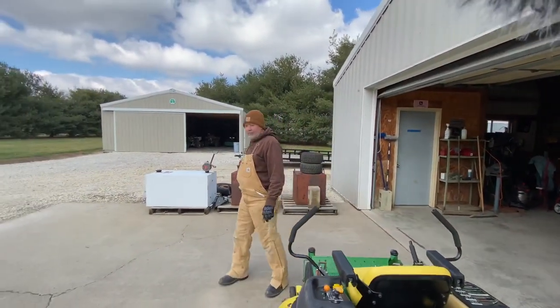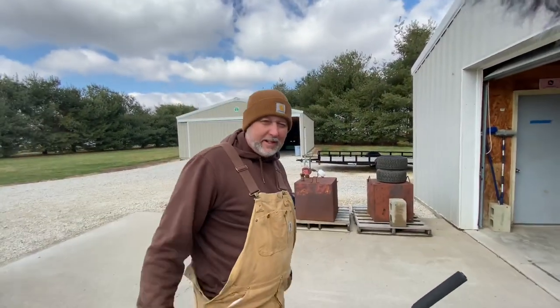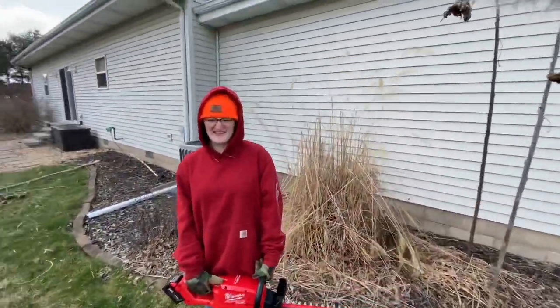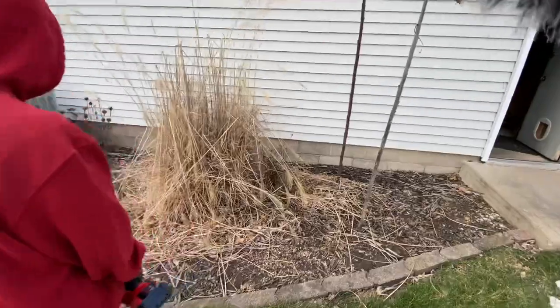We're going to move the mowers over here and level the decks, blades, and stuff. That'd be good — we could show them how we level the decks. It's a little windy and bright out. As for the hedge trimmer, it cuts things and it's fun to play with and it doesn't make a lot of noise, so I really like it. That's one good thing — no gas either.